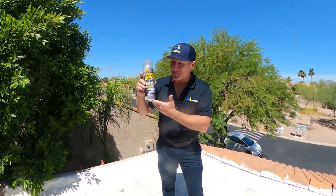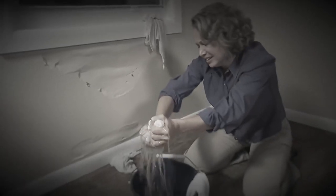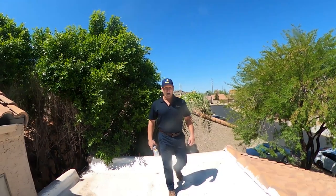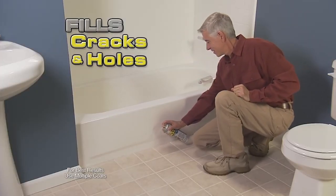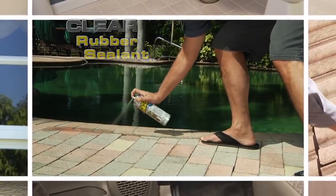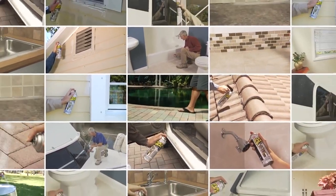We've all seen the infomercials for Flex Seal — it kind of goes something like this: water damage can cost you thousands and unexpected leaks can destroy your home. Hi, I'm Dave Schulke. When you need maximum coverage and sealing power, use Flex Seal. Just a quick shot and Flex Seal clear fills in cracks and holes while remaining virtually invisible. This clear rubberized coating seals and protects without changing the look of your beautiful surfaces.